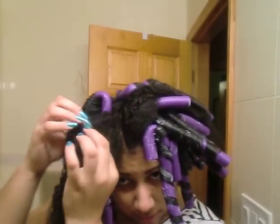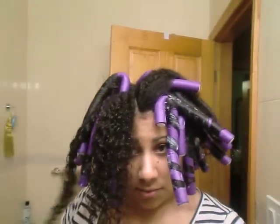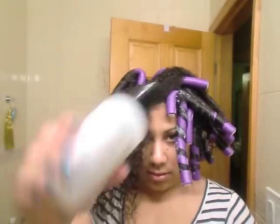I think I should have put a clip in. I already have the conditioner left in my hair, so what I'm going to do is take a little bit of product.